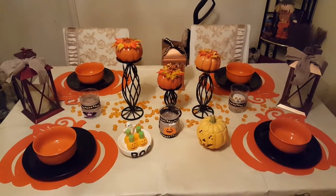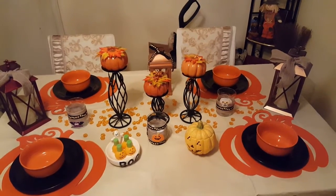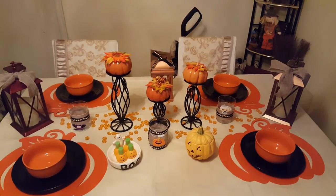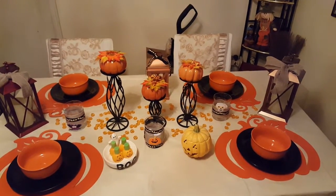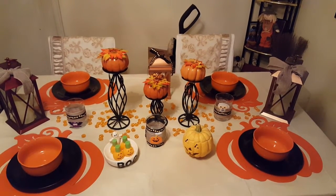Hey everybody, it's the Boss Lady here coming to you with my Halloween tablescape. I'm kind of playing around with a few different things as far as what's on the table. So let me get a little closer so you can see what I'm talking about.